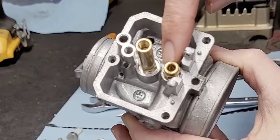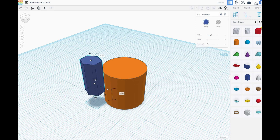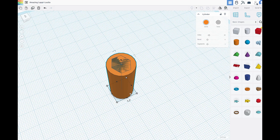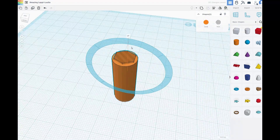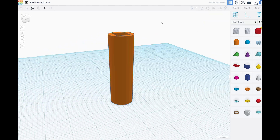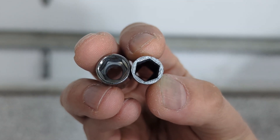If you want to service your carb and take it fully apart, you actually need a thin machined 9mm hex socket. I don't have a way to machine a socket to get it thinner, but I can print my own thin-wall socket instead. That's just a simple cylinder for the socket, and a 9mm hex hole on the inside. Don't forget the ¼ inch square on the back that you need to attach your ratchet. And here's how it ended up — you can see how much thinner the socket is.